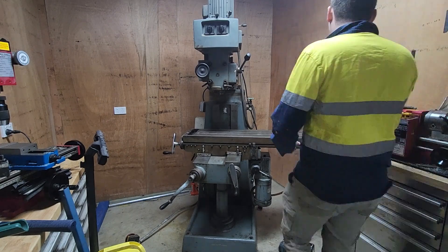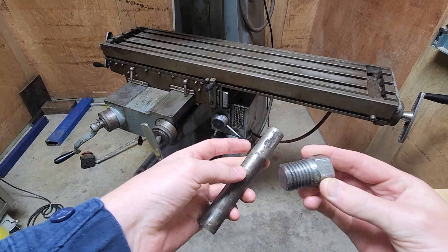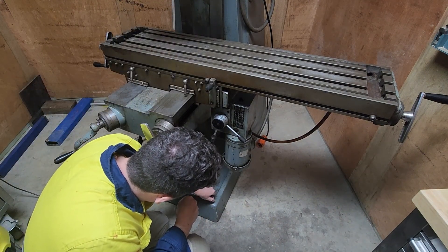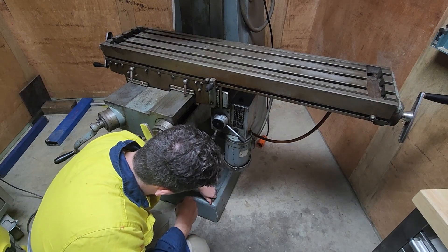Now let's talk about the levelling feet. As you can see, the mill moves around with those levelling feet. Here's the idea: we drop a blank bar down into the hole and then use a plug that will push down on that bar to level the mill.